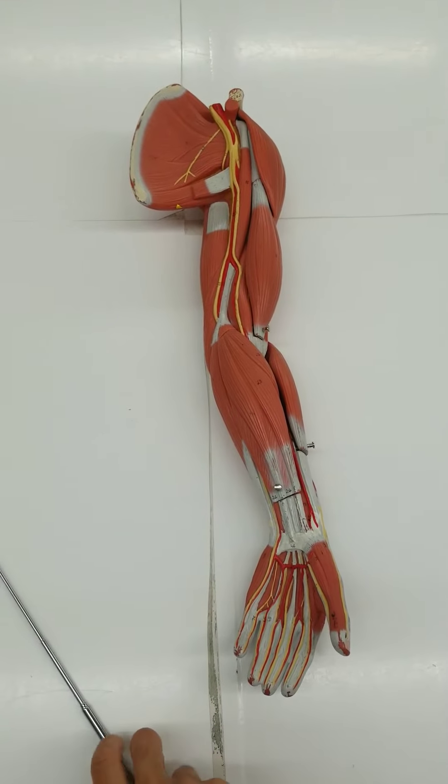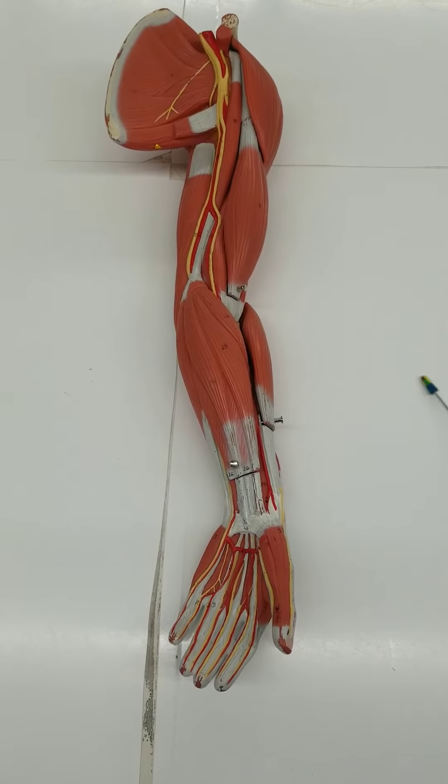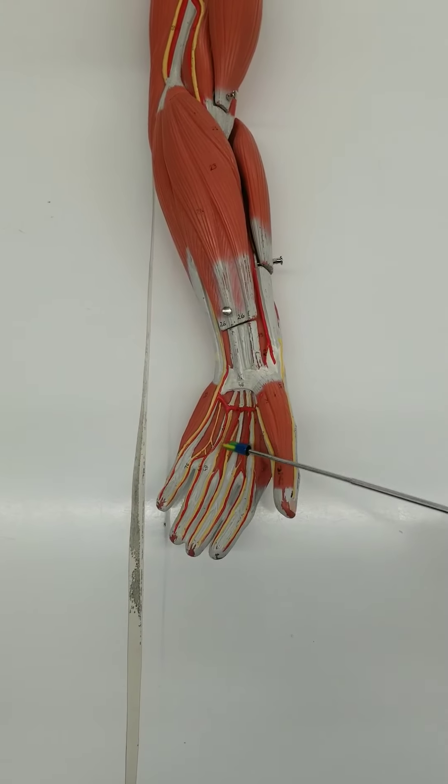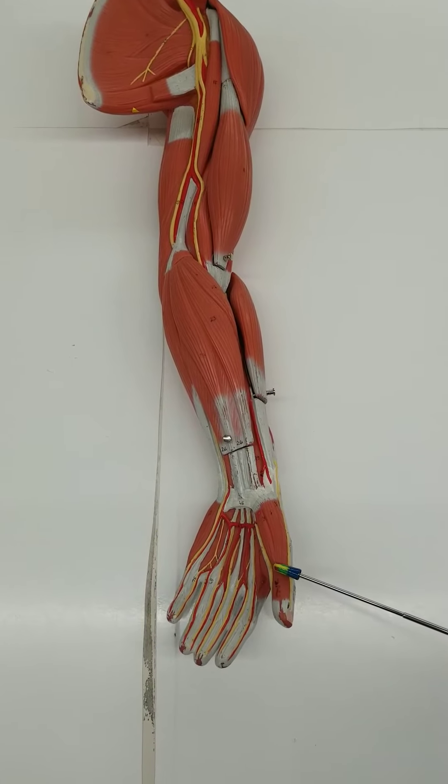Hey y'all, Azim here. We are looking at a muscle model of the arm. This would be the anterior view. You can see the palm — anterior view of the left arm. Here's the pollux.